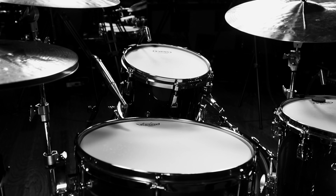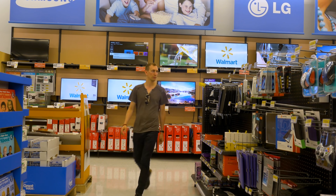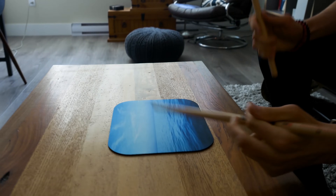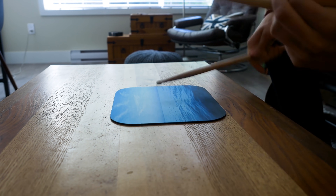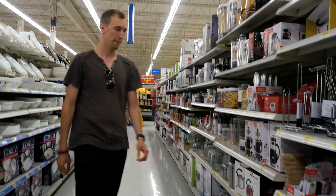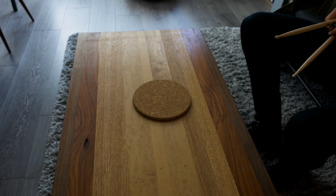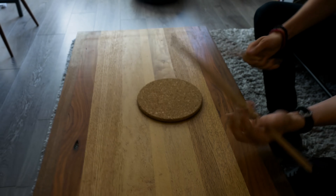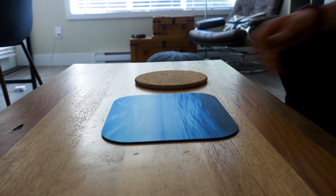Now for one of the most essential drumming practice tools out there — the practice pad. Here are a couple cheap, easy alternatives. Mouse pads are a great alternative. If you don't have one, you can pick one up for around ten bucks. They are a bit floppy and a tiny bit thin, but they still offer a great rebound, so just chuck it on your table and you're good to go. If you don't have a mouse pad at home, check your kitchen for one of those cork pads you put a hot pan onto — they work pretty well and have nice rebounds. You can pick one up at your local hardware store for about five bucks. You can also experiment with putting both of them together.